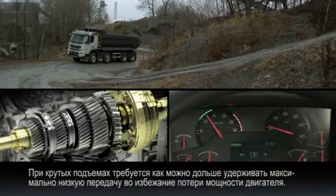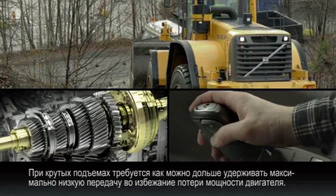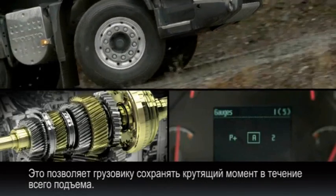When tackling a tough hill climb, you need to hold the gear as long as possible and do the greatest possible down change to avoid interruptions in power. This function helps the truck to keep its momentum during the climb.